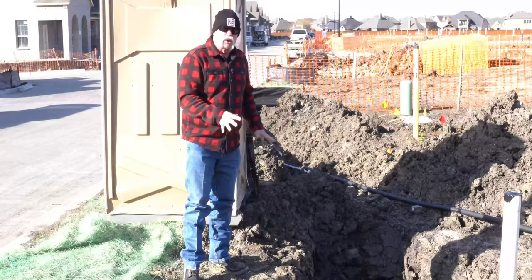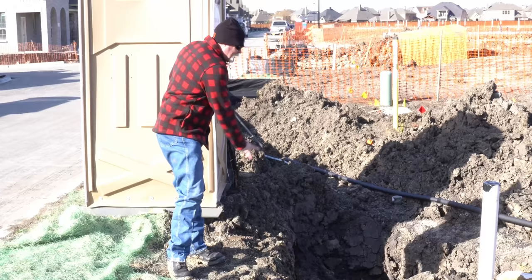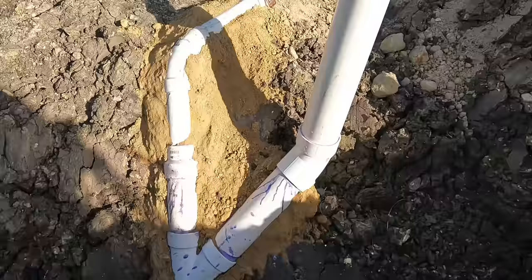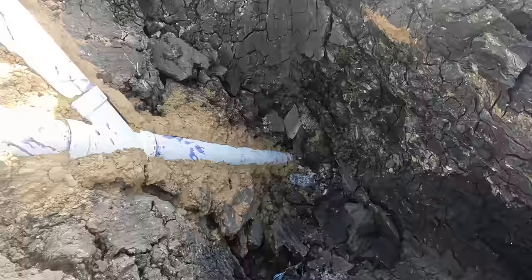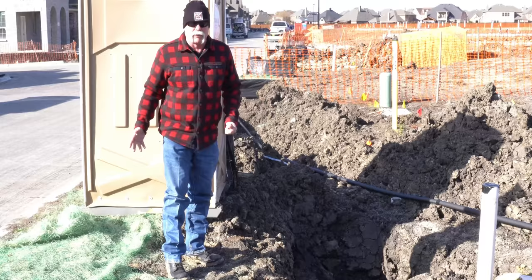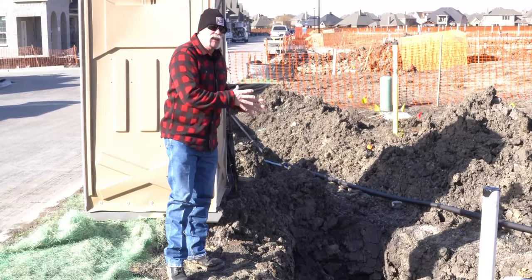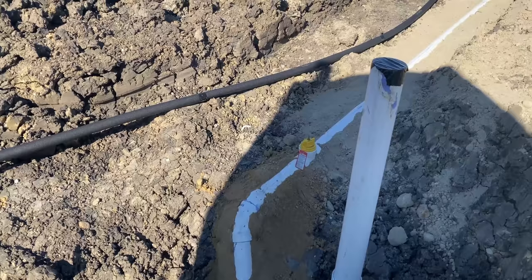I'm looking at a hole about seven or eight feet deep. I don't want to climb down in there because it's not shored off properly — the sides are already sloughing off. But this is a city tap — this is where the city gives them a connection for the plumber to tie on to. What I do like is the plumber came up and put a cleanout right out here in the front yard right where the tap is. I love that because if the main is clogged, you can run a snake in — only 12 to 15 feet — and if it's past that, it's the city's problem.